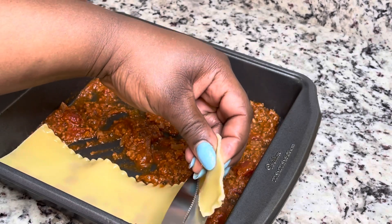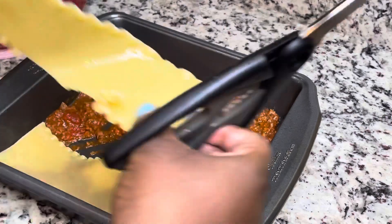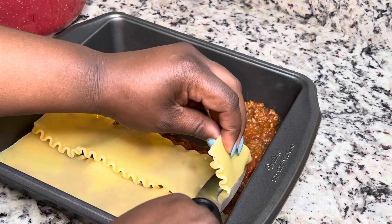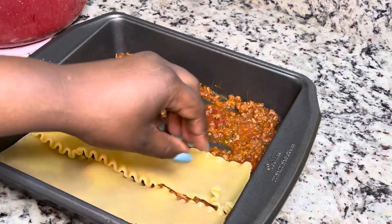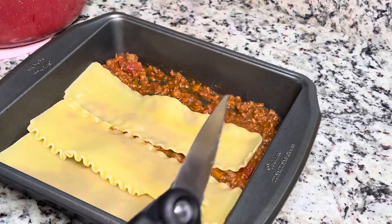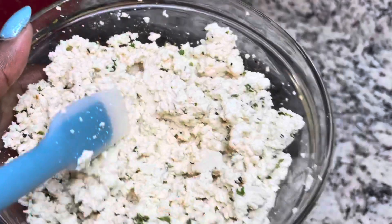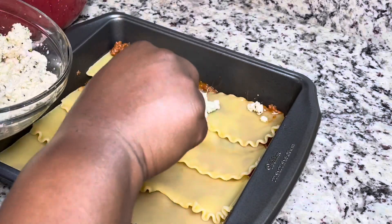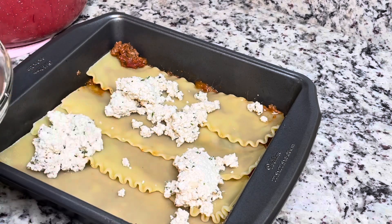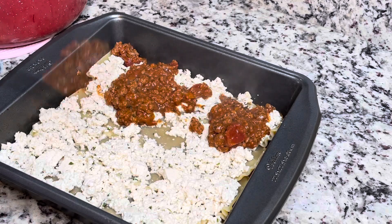Put a little bit of pasta sauce in the bottom of the pan — make sure you spray your pan with non-stick cooking spray first. Then put some lasagna noodles on top, overlapping them a little so you get noodle in every cut. Then I'm going in with the tofu ricotta mixture, spreading that on, and then adding the Impossible Meat sauce on top of that.